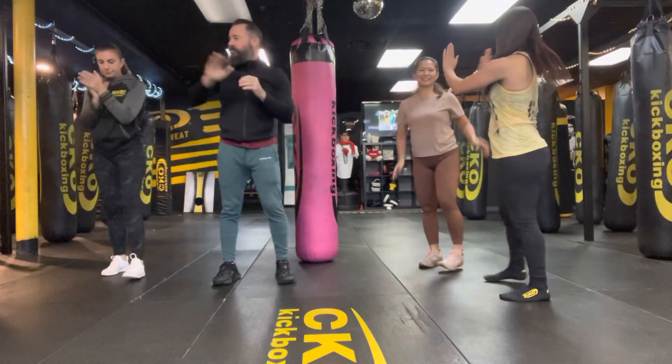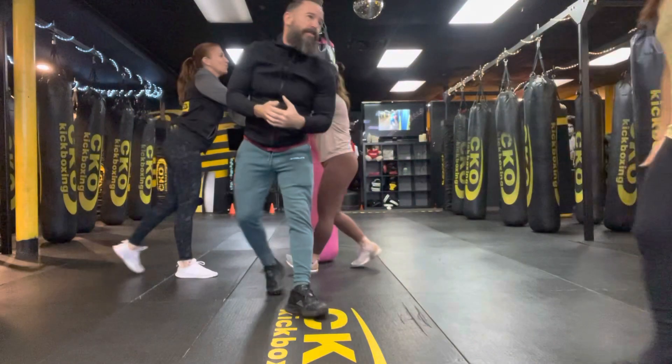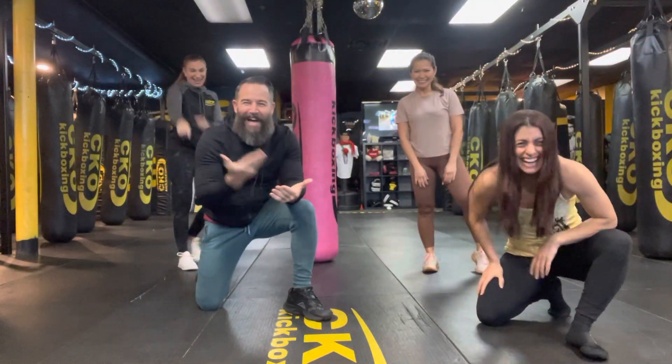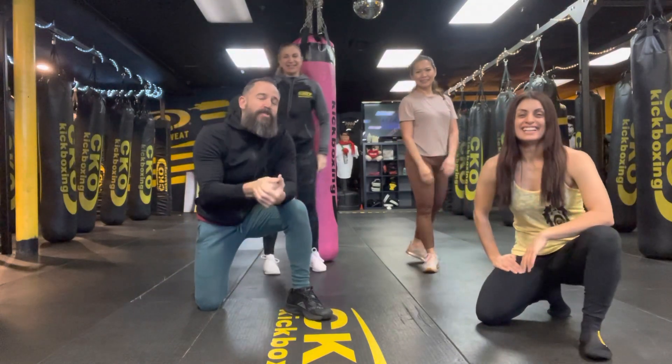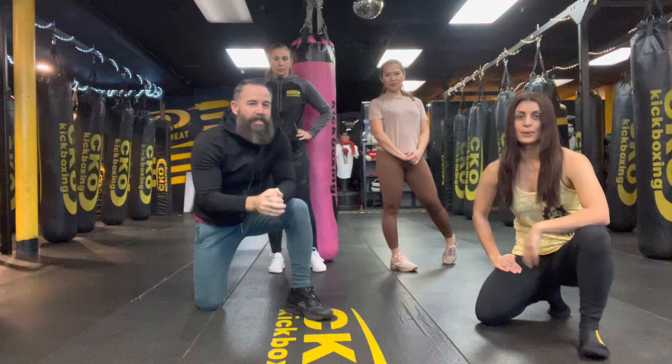Great job. You keep count. Great job. Awesome work. So, Zee just said all week we're going to work on a different punch, shadowboxing, and then next week, week two, we go up to 20 seconds of shadowboxing and we'll start putting these punches together. Sound good? Yep.